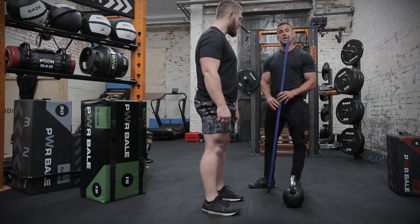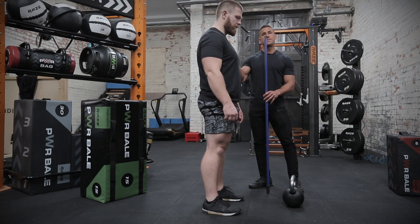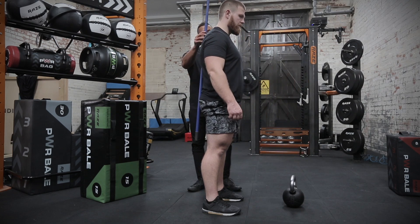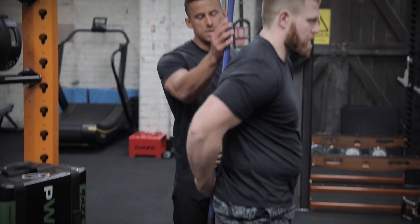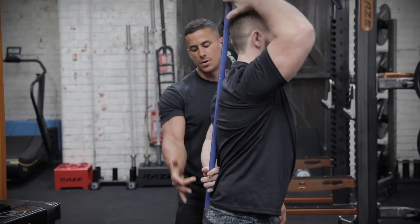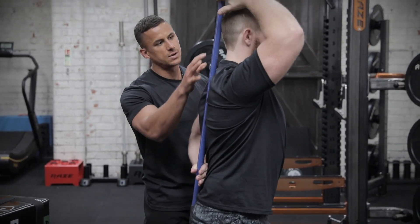Our three points of contact with the dowel are at the glutes, mid-scaps, and the back of the head. This will teach neutral spine. As we hold this onto Jens, he can take it with one hand at the bottom and one at the top, making sure he feels contact here, contact here, and contact here.